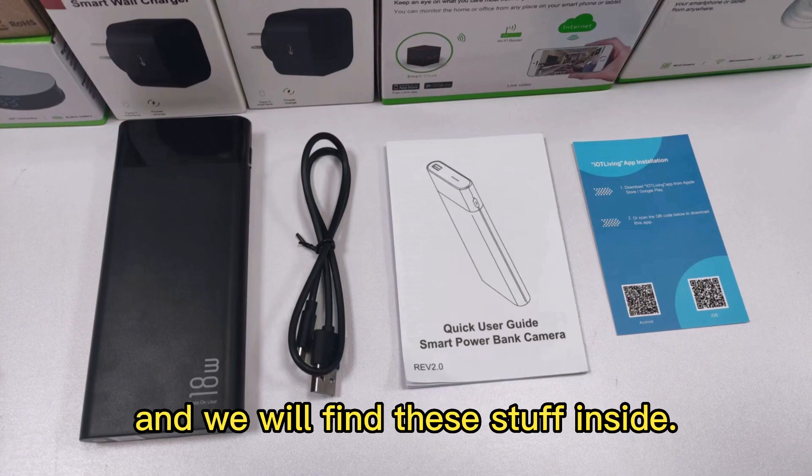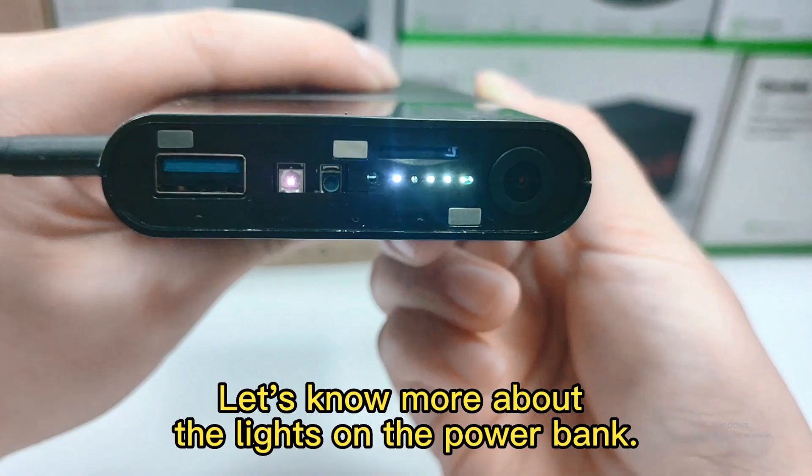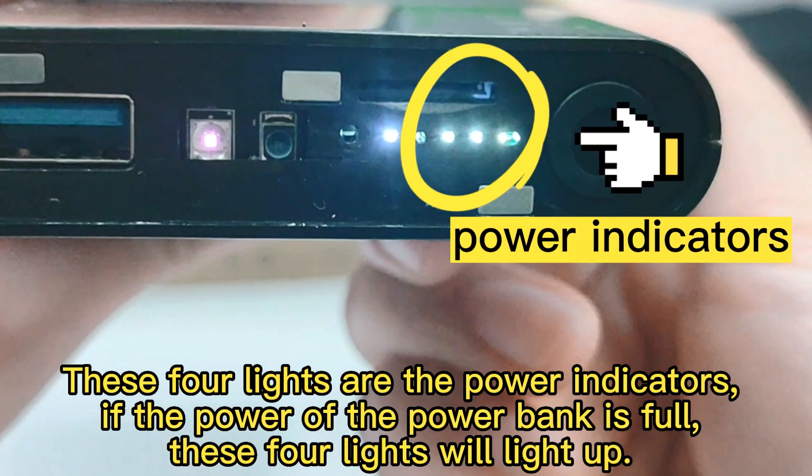Let's open the package and we will find this stuff inside. Let's know more about the lights on the power band. These four lights are power indicators. If the power of the power band is full, these four lights will light up.